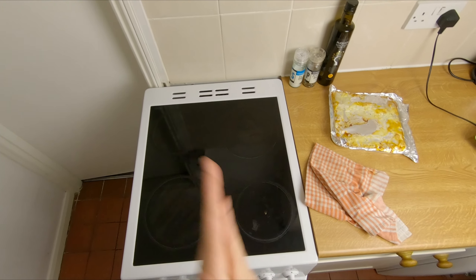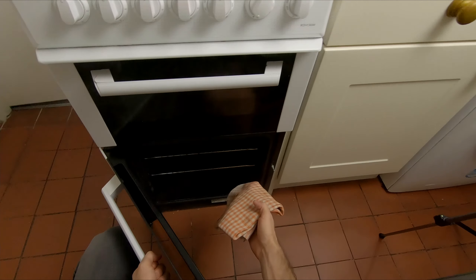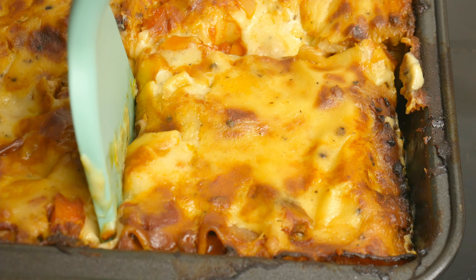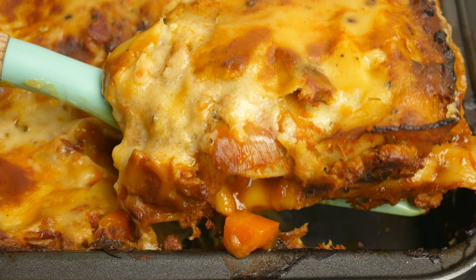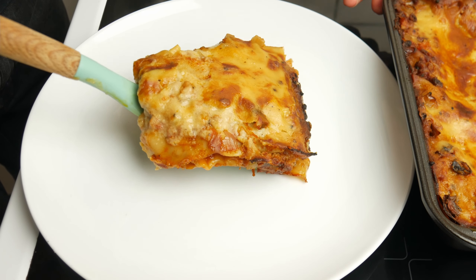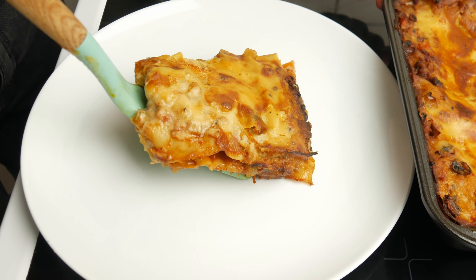So ready for this — let's have a look. Oh it smells so good. Yes! That's what we want to see. And now the moment you've been waiting for. If you want this recipe or any of my other recipes, I've got a link to my mobile cookbook down in the description. Thanks for watching and I will see you in the next video.